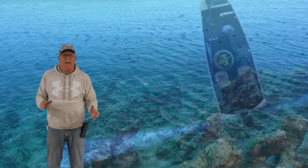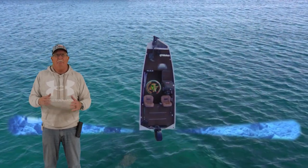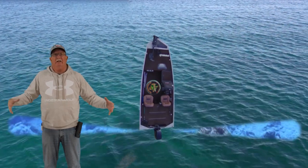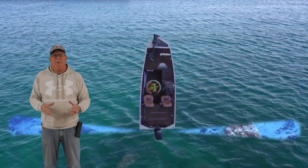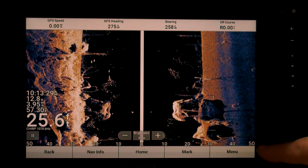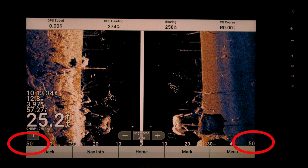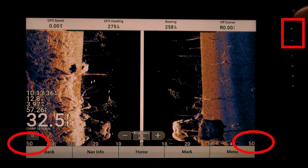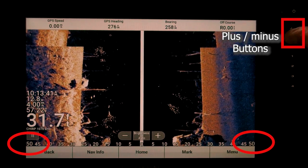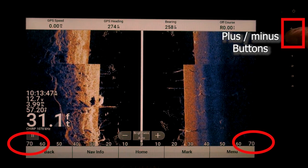Let's go ahead and take a look at SideView. SideView, much like ClearView, has a really narrow beam, but unlike ClearView you can adjust how far out you see. When you're in SideView, you'd be running along and looking off to the side. I'm looking 50 feet on both sides right now. To adjust that, use your plus and minus buttons. Going plus takes me to 40, and going minus takes me to 50, 60, or 70 — which is about where I like to run.